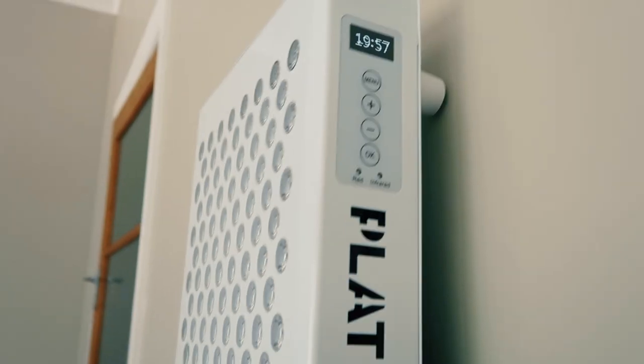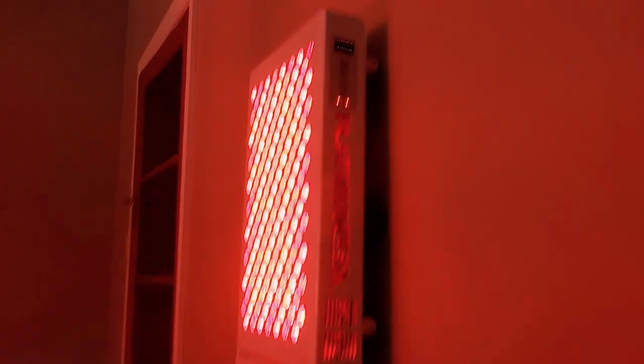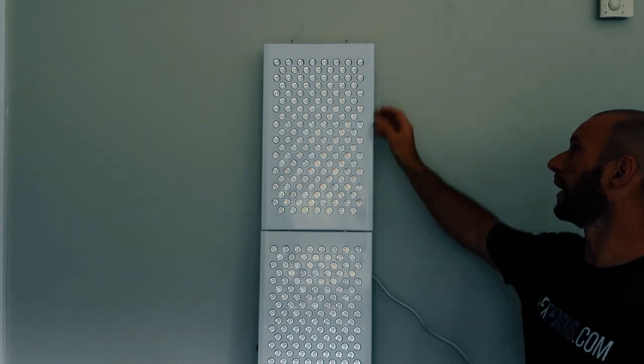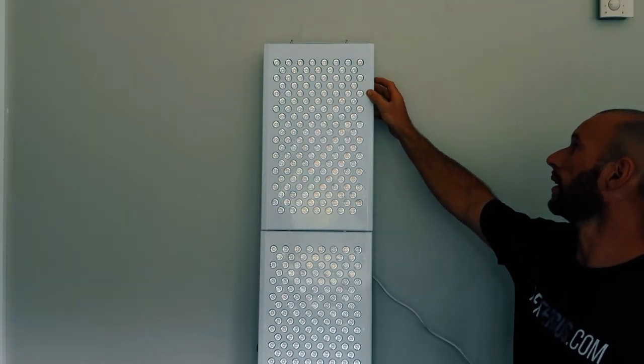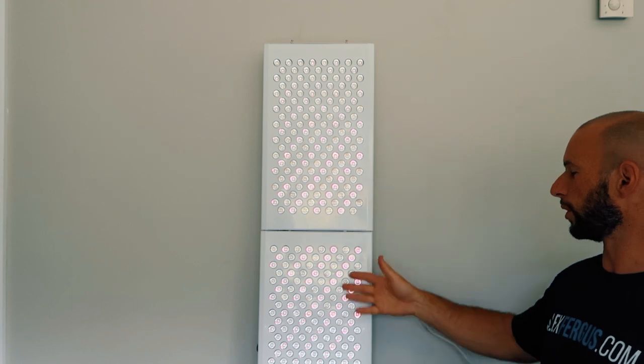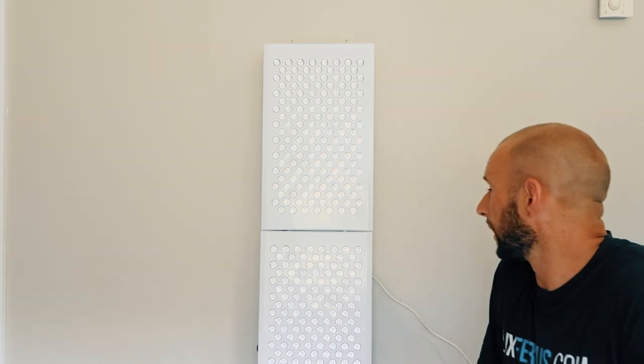If I turn the top unit on by pressing OK, you can see they both run. The top countdown timer is working its way down from 20 minutes, and when it runs out it will turn both units off. If I press OK they both stop. I can also set it so only infrared light goes — turn that on and now they're both running with infrared only, which you won't be able to see on camera. That's the modular expansion capability of the Platinum LED Biomax series.